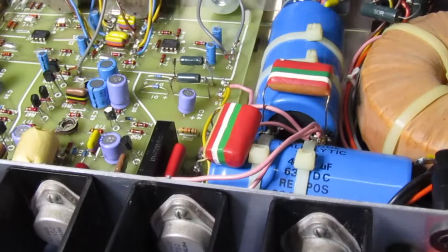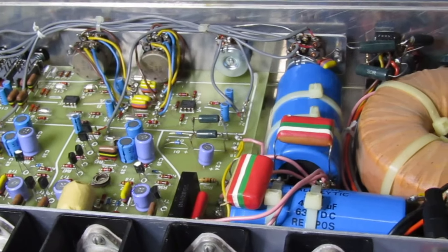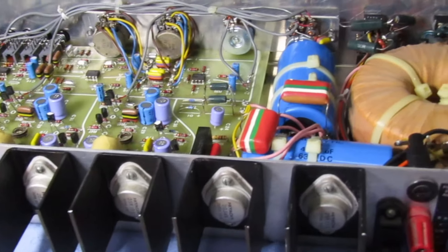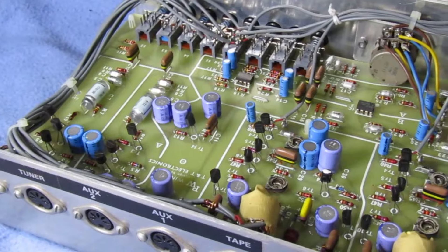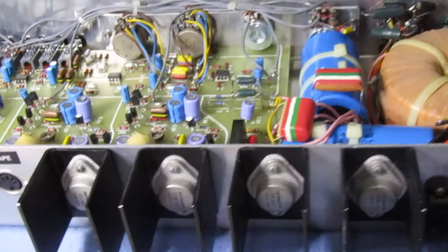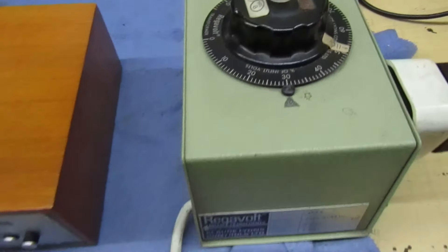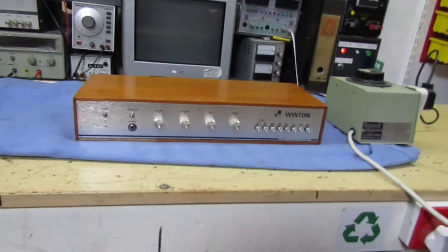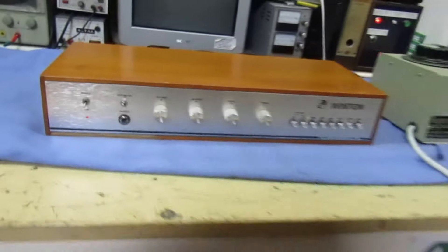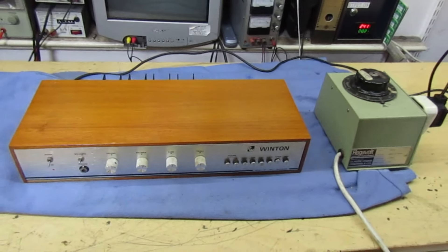Rather than plug it straight into mains, I'll run it up through a variac slowly so we can charge up these capacitors, because we don't know how long it's been since this was last used. What a thing of beauty that is! Right, let's pop it back into its case. I'm starting at 30% mains and we'll let it stew like that for a while, then keep increasing over time. There's a light there at 30% mains - I'll come back in a bit and we'll get a pair of speakers to it and see if we can get it fired up.